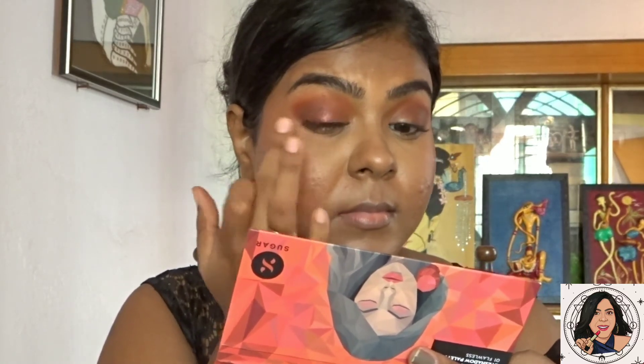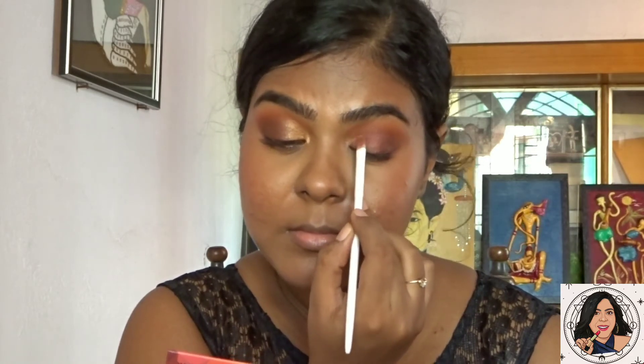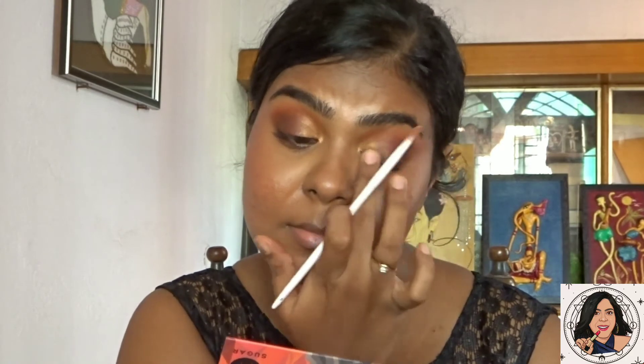The best way to use shimmer shades is with your fingers for maximum color payoff. Next, from the same Sugar palette, I'm taking the bronze gold shade and applying it as an inner corner highlight and on the inner portion of my eyelid, blending it well. These colors are super blendable and super pigmented.